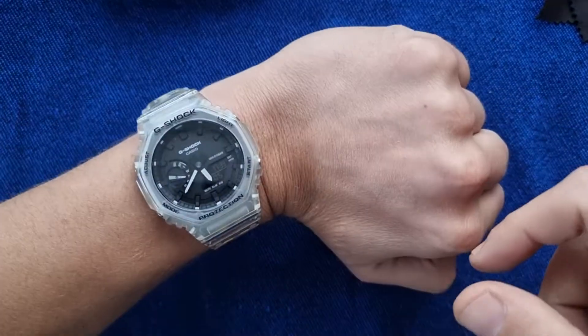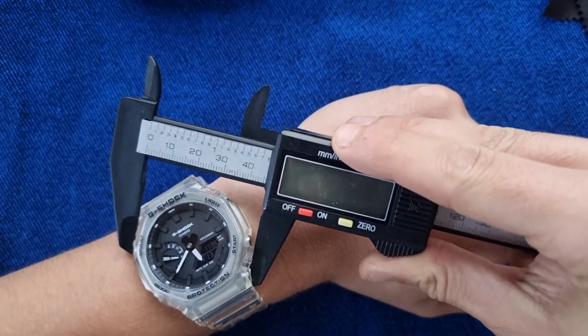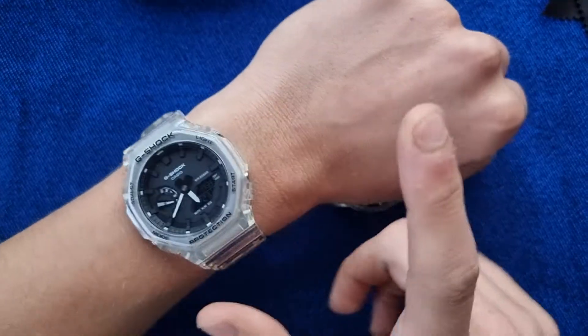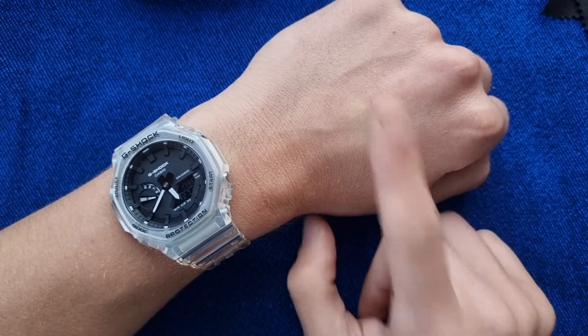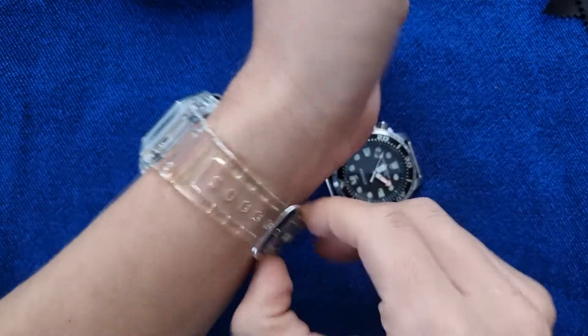Just for reference, I'm wearing a G-Shock here which has a diameter of almost 45 millimeters and a lug-to-lug of also around 50 millimeters — you can see how it looks on my wrist. I have around a 17 centimeter wrist, so around 6.7 to 6.75 inches.